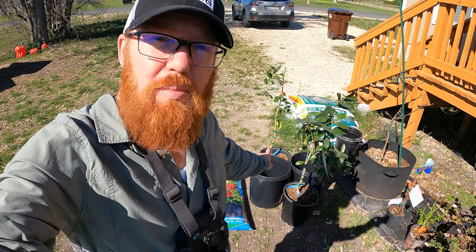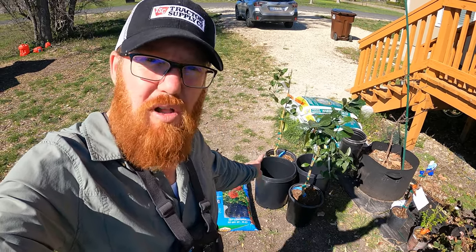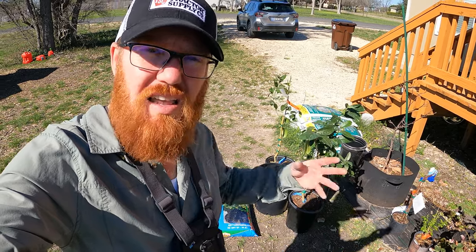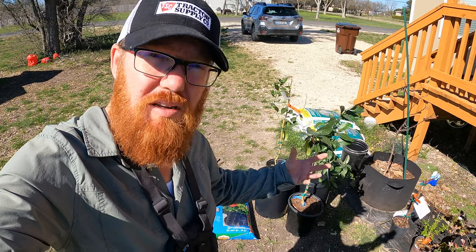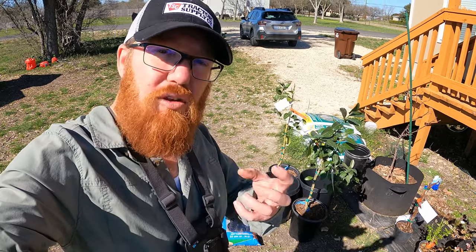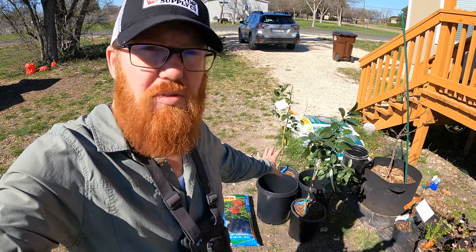So what I'm going to do is repot them, because when I bought them they came in smaller pots. I'm going to repot them in a little bit larger pots — not going too crazy. Then in a year or two I'll be able to pot them in something even bigger once they grow larger. This will allow those roots to expand a little more and keep them from being root bound.